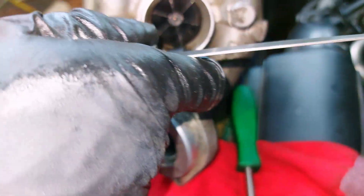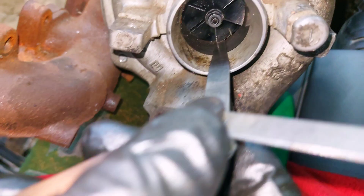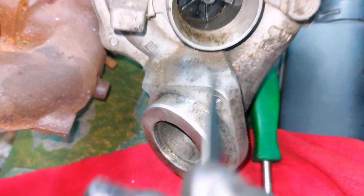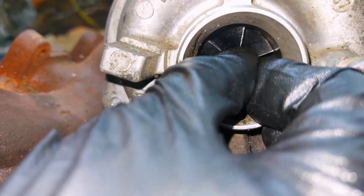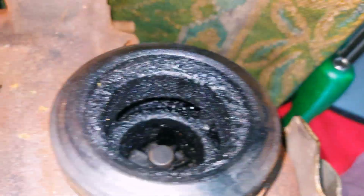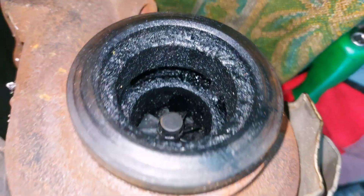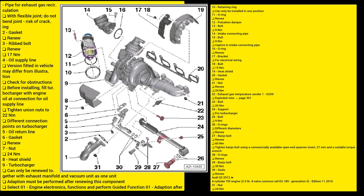On the old turbo — the failing turbo — clearance is like zero point ninety, up to one millimeter. And it moves like this and it looks like scrap metal.